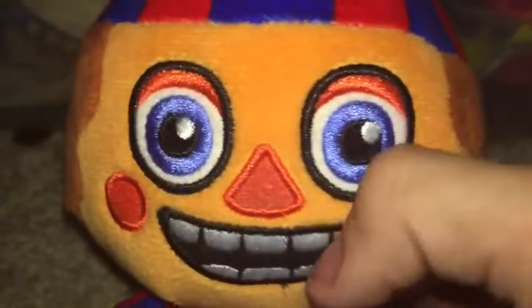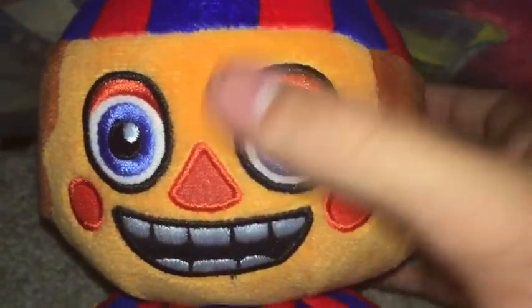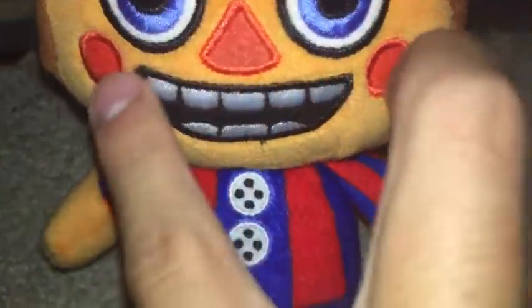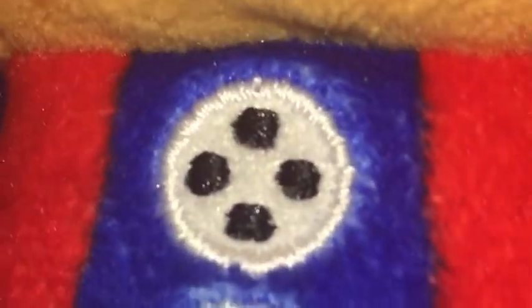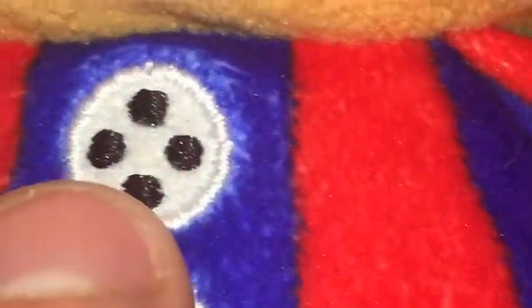His eyes are completely embroidered. Everything on the face is embroidered except for a tiny white piece. The mouth is embroidered, the nose is embroidered, and the cheeks are embroidered. His whole face is just embroidery with just little bits of felt around the eyes. His buttons are also completely sewn — just felt with four little dots and embroidery around it.